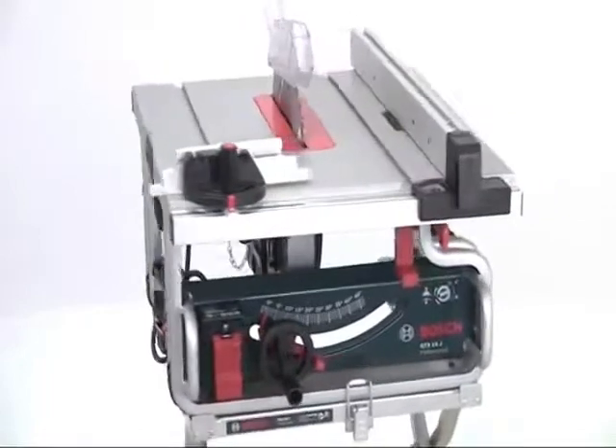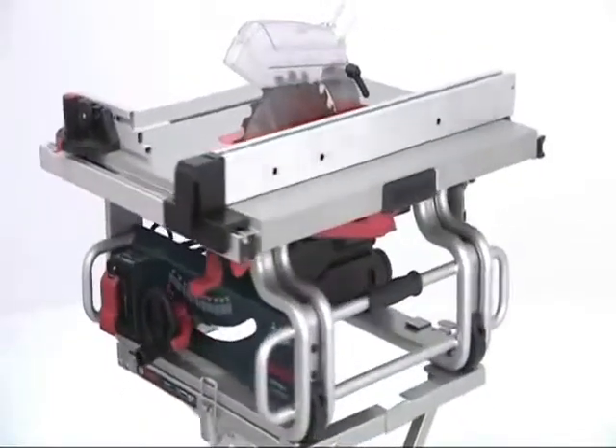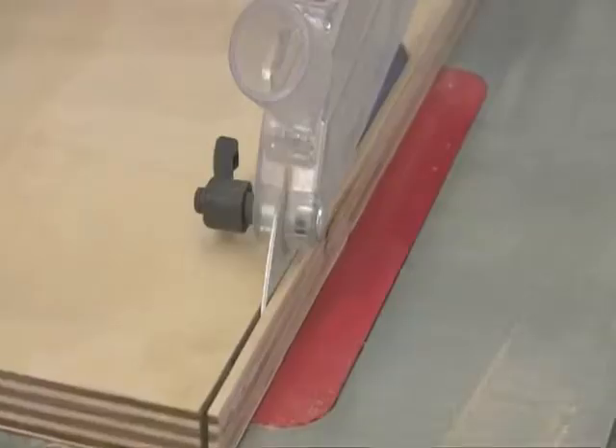The Bosch GTS 10J table saw is the ultimate professional site saw. It combines sheer power with capacity, precision with portability, and versatility with value for money.